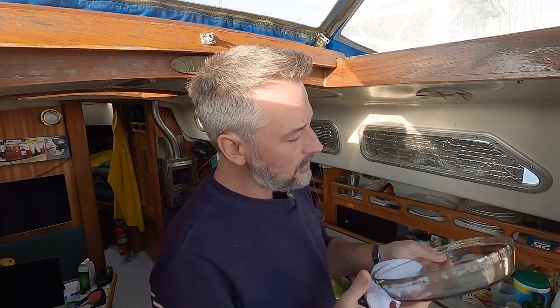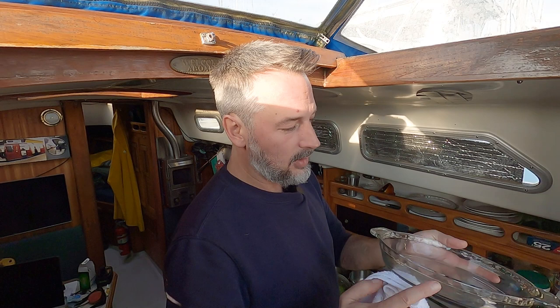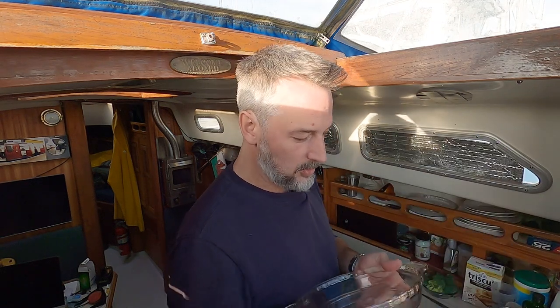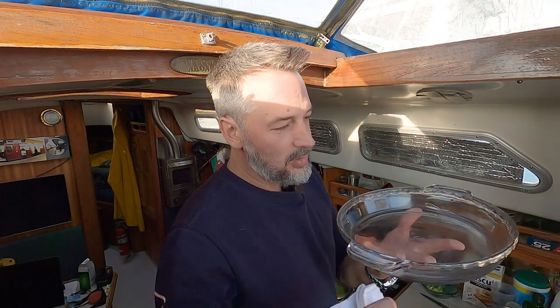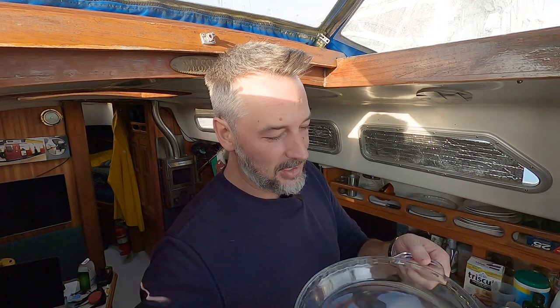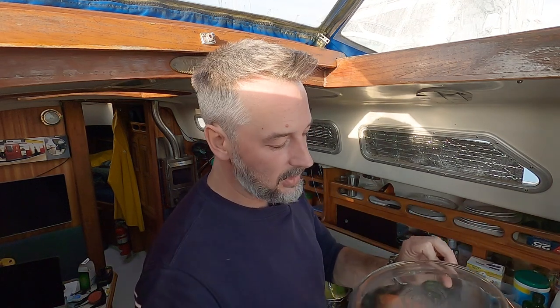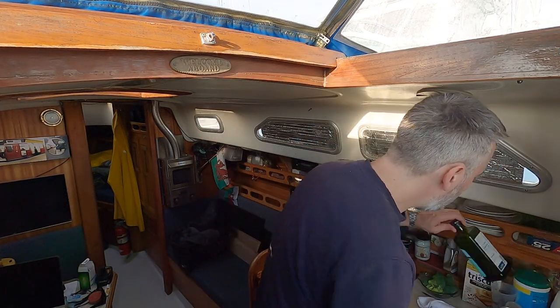Same brand — Anchor Hocking. I got them at the grocery store. I really like these as plates on a boat because it's a pie plate — nothing special, but it's got edges so your stuff doesn't fall off the side, which is really great on a boat. It's got little handles, and most importantly you can use them to bake in, which is what I'm going to do now.